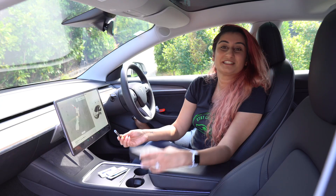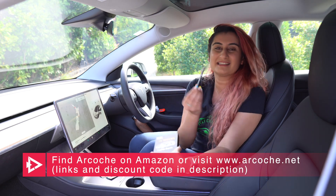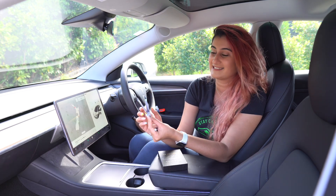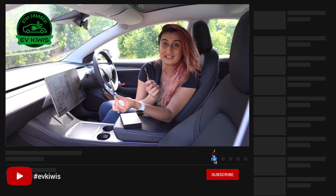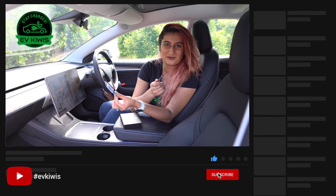Today we were checking out the Arkosh air fresheners, and these little beauties are amazing — I absolutely love them. So thank you so much, Arkosh, for sending these out to us. We checked out all three of their fragrances, and of course my favorite is the Dreamy Canterbury Bells. If you're excited to check these out and would like to get one, check the description below for the links and a discount code.